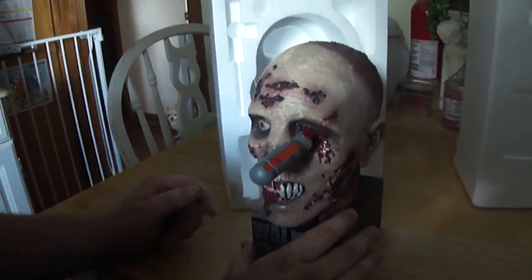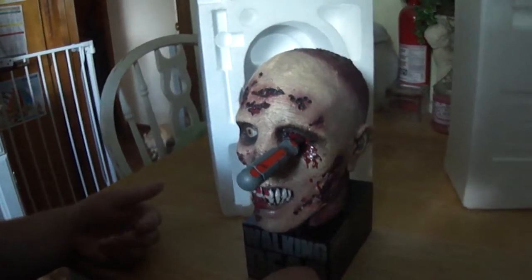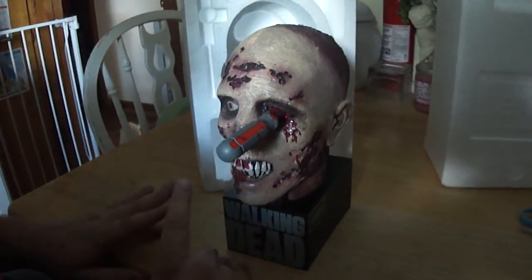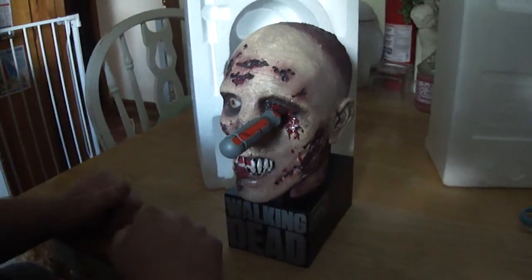Thank you for watching this video. I'll have another review coming up soon for Battleship. Thank you.